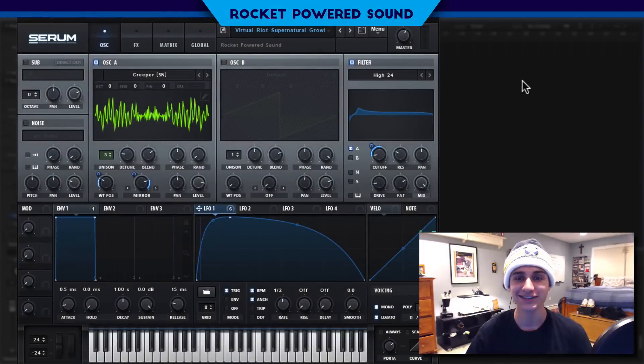Yo, what's going on boys! Sheena from Rockpot Sound. In today's video, we're going to be creating this sick virtual riot growl, and this is what it sounds like.